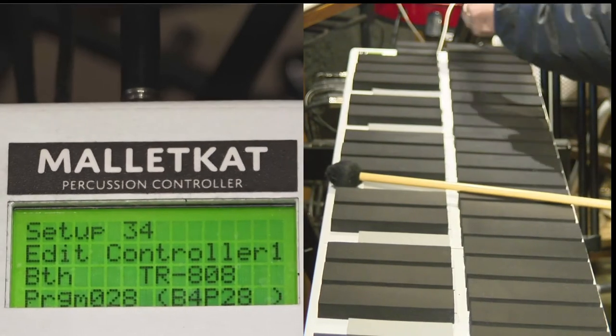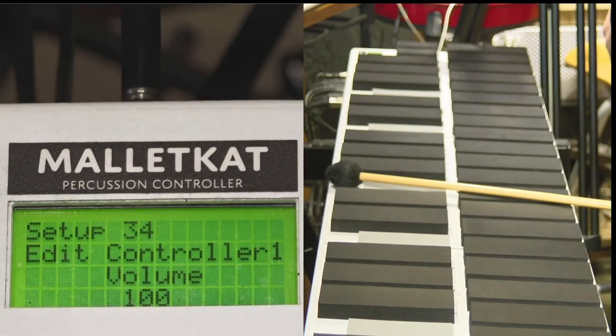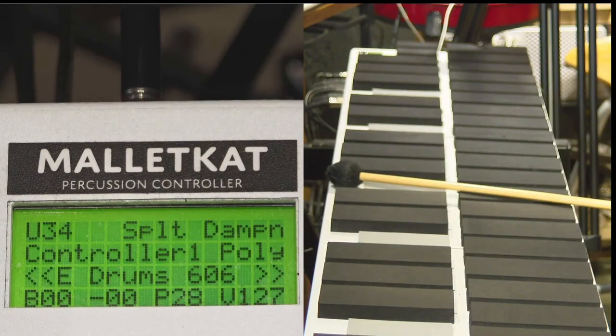You hit the high-speed natural to control that, and 127 is the maximum and zero is the least. So that's the volume control in the MatterCat.